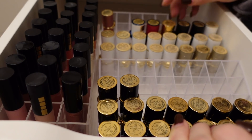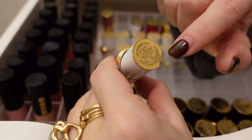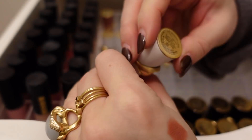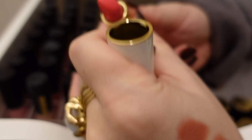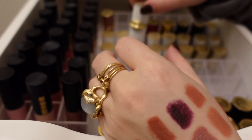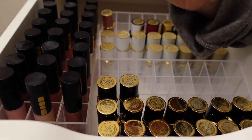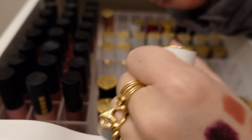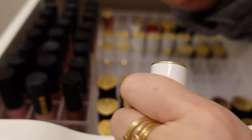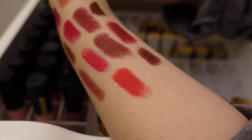Now these are the Lip Fetish Sheer Color Balms. This one is Wild Cherry — I'm going to declutter that, I never use it. Here is Full Fantasy — I like this one; the sniff test passes. This one is Flesh Three — I'll hold on to that. Here is Dark Devotion — I'm going to declutter that. Then here is the Gold Astral Lip Fetish Lip Balm — I'm definitely going to keep this. I love these — I'm running out of it.